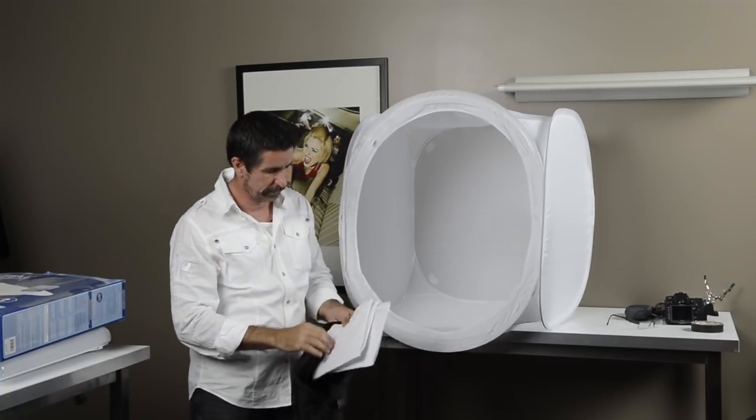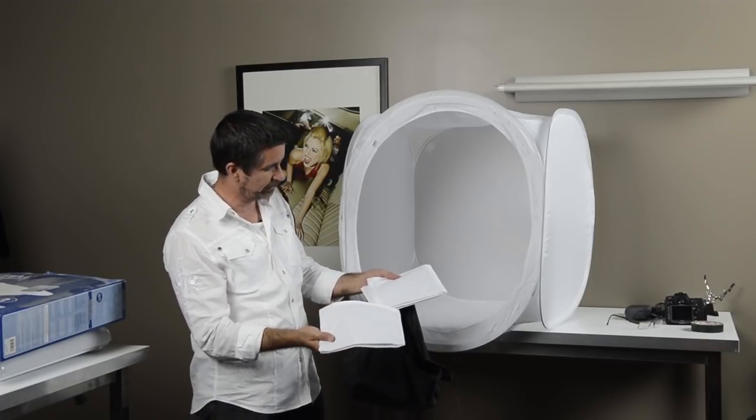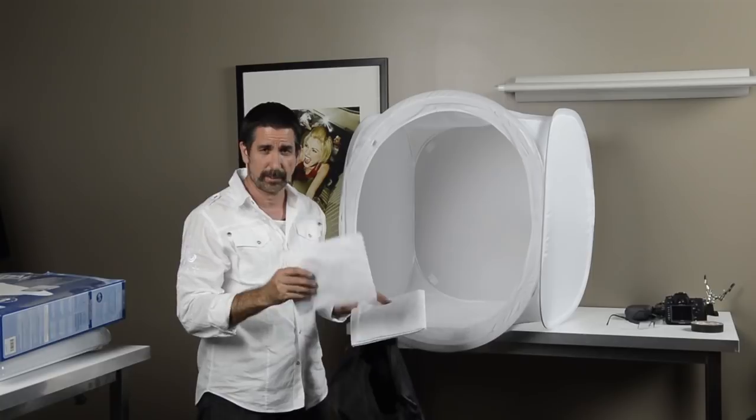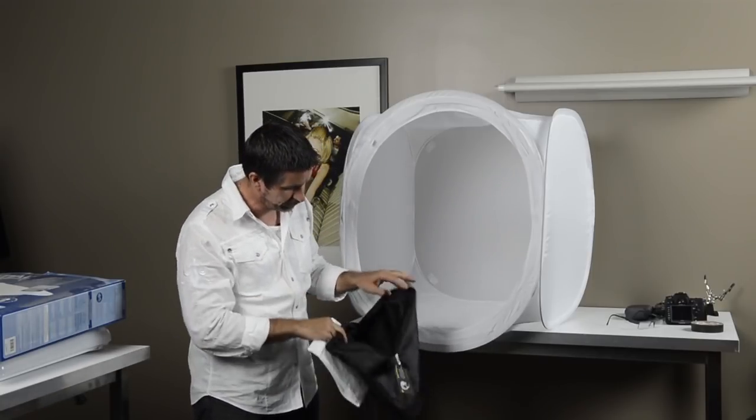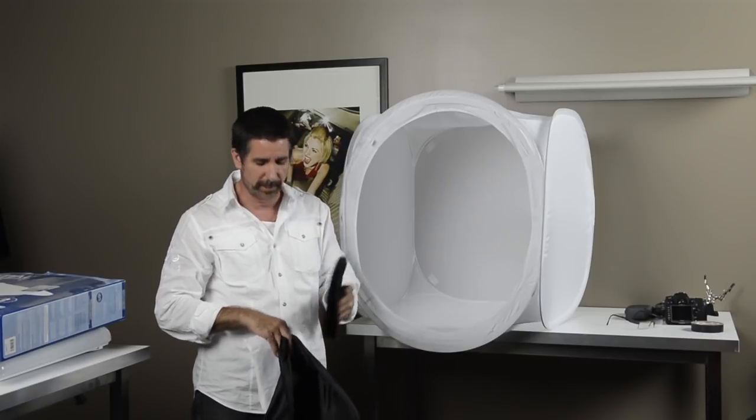Very simple, very easy to assemble, and it comes with a couple of different things. For background, if you want to do a white sweep it has that, and it also has a black fabric that connects with velcro to the back so you can have a black sweep as well.